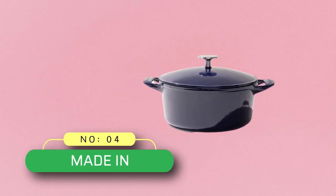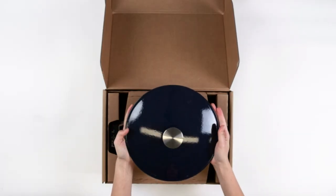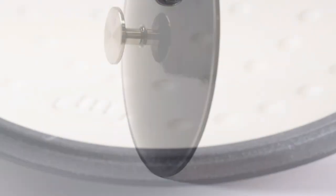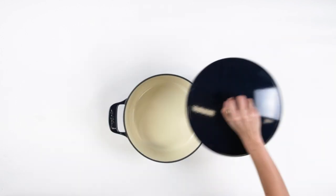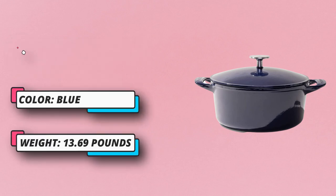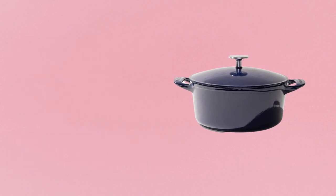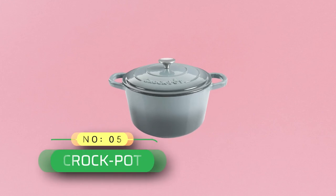Number four: Made In cast iron Dutch oven made in the USA. Similar to Lodge, this is an enameled cast iron classic featuring porcelain enamel — glass bonded to cast iron at high temperatures using glass frit baked between 1200 and 1400 degrees Fahrenheit — making it heat tolerant and impervious to water. For current price, please check the links in the description box.